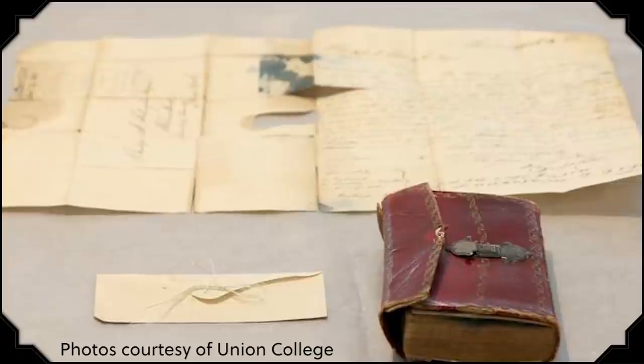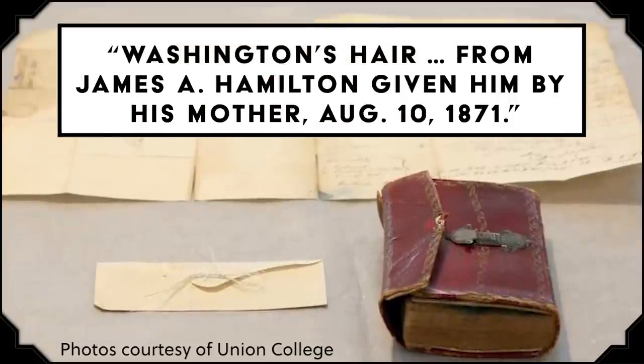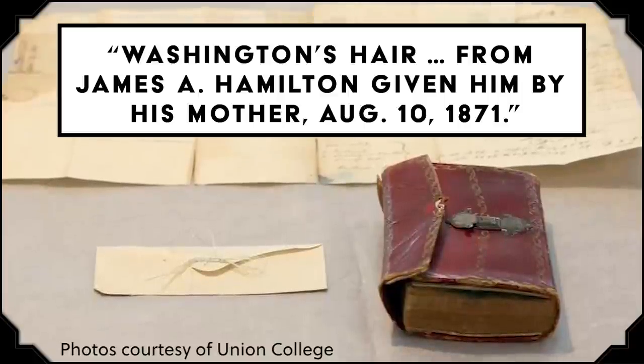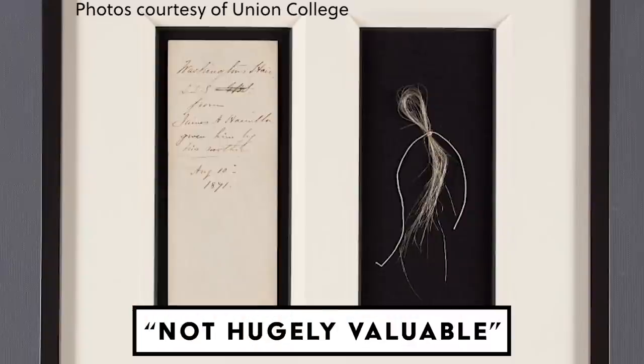In February 2018, an archivist at Union College in New York discovered another strand in a 1793 almanac. The accompanying envelope read: 'Washington's hair, from James A. Hamilton, given him by his mother, August 10, 1871.' His mother? Eliza Schuyler Hamilton — wife of Alexander Hamilton. Archivist and authenticator John Reznikoff called it 'not hugely valuable,' ballparking it at between $2,000 and $3,000. But the following February, another piece of Washington's hair sold at auction for $35,763.60.